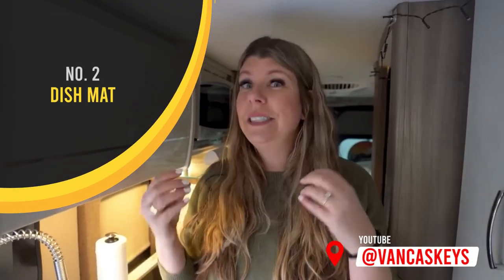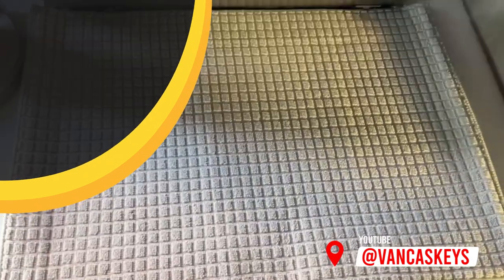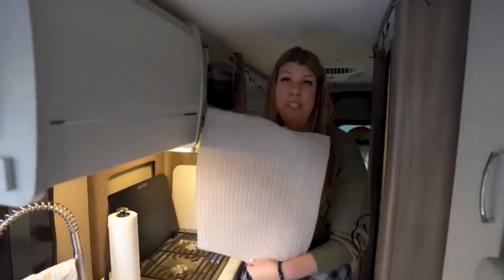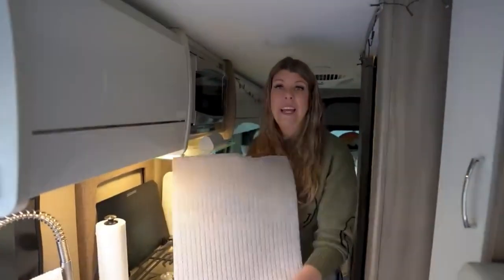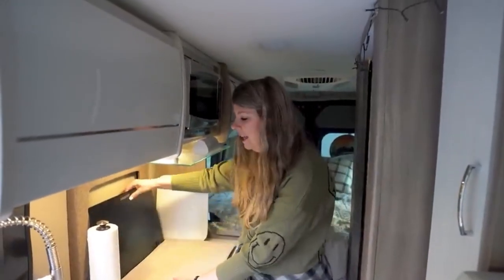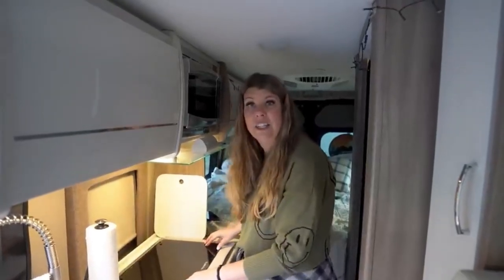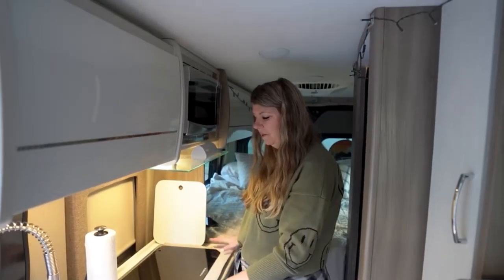Things that help us with sound is really what I'm thinking, and the first thing is right here. This oven has a literal dish mat. We got this from Ikea — it's just a dish mat, but it helps with sound. So it always sits here if we're not cooking, so that when we're driving down the road this thing isn't jangling around. It's a sound mat for us.